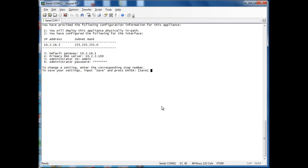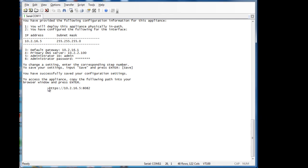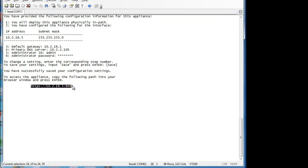Once you're done with all those questions, it's going to give you a summary and then ask if you want to save that information. From there, we can go into the web GUI using the address provided. You can copy and paste this into your browser and do any additional configuration. At this point, the box is configured and all the smart defaults are applied.